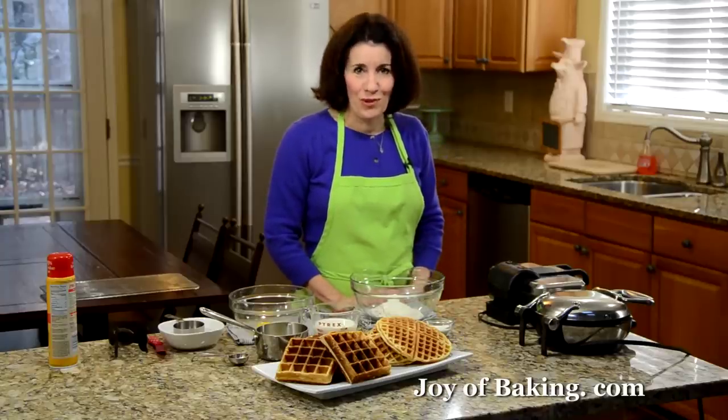Hi, I'm Stephanie Jaworski of joybaking.com. Today we're going to make waffles.